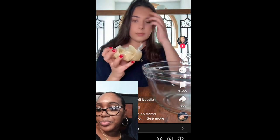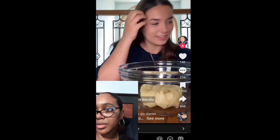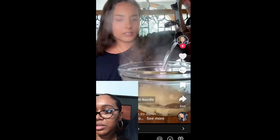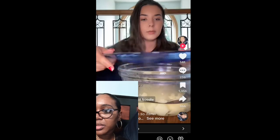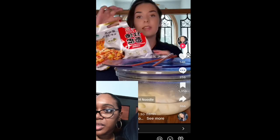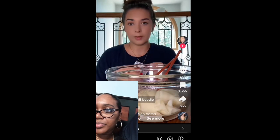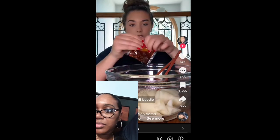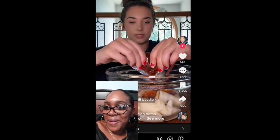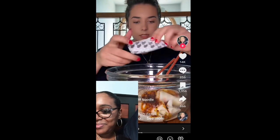I see a bunch of people doing this — just put it right in there, pour the water in, cover them, and let them steam for a couple minutes. This whole thing comes with four packs of noodles. I drained the water — I had to put my hair up because I'm already sweating. Adding the sauce now — I don't know how spicy this is going to be, I'm scared. It smells good.